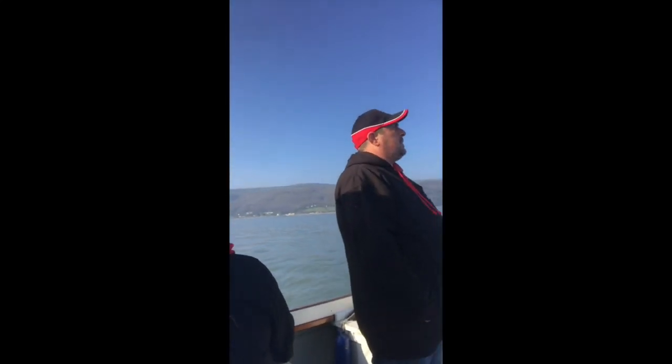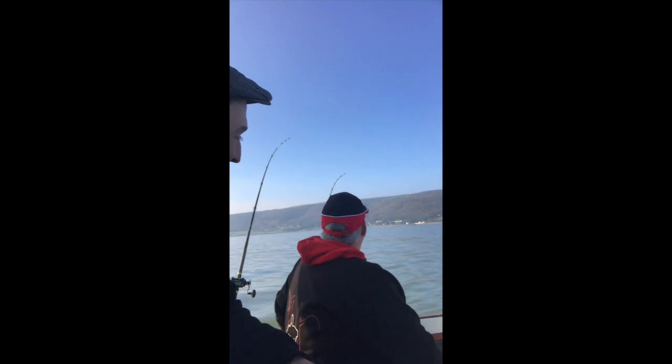We're anchored up at Porlock at the minute. That's James, and back of the head there, that's my old man. Hopefully we'll get one or two here, and then we're going to pop down a bit to another mark a bit further down later on, and try and pull in a bull huss or two, maybe target a couple of pollock as well. Just see what happens really.